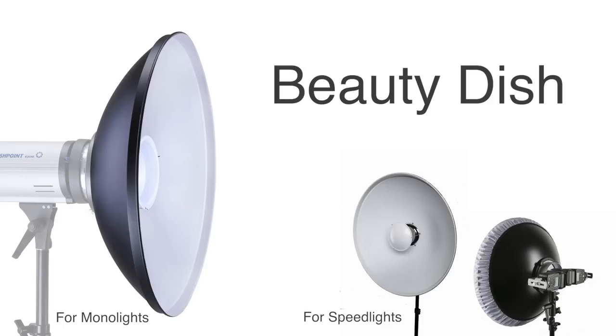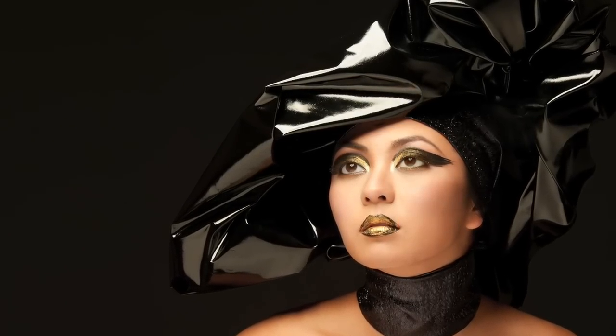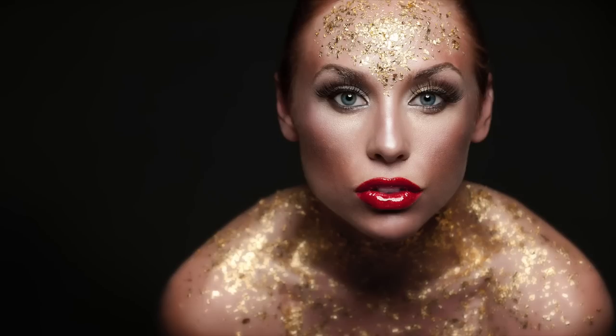And if we switch from a softbox to a beauty dish on our speedlight or monolight, add in a really good makeup artist, you could do a beauty shot like this. Or create something like this. Or this.